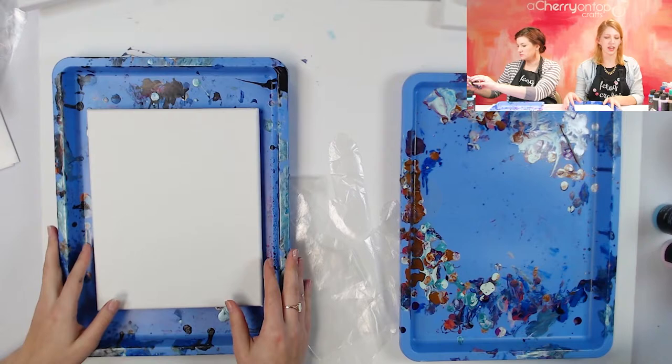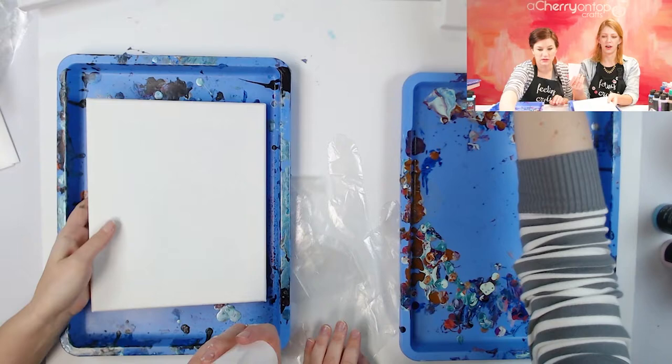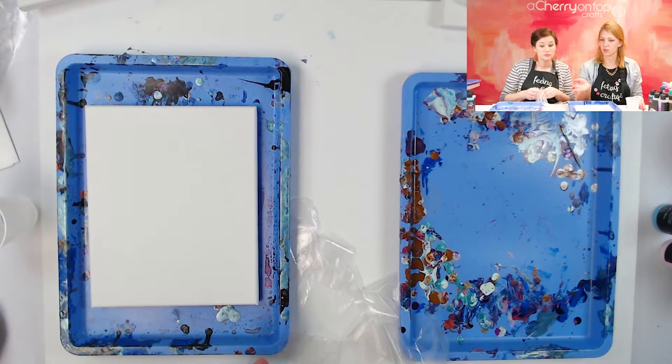First we will be doing the dirty pour technique. This is where we pour all of the paint into the cup first and then dump the cup onto the canvas. I like starting with this technique because you just dive in right away. It's very beginner friendly — you don't really need a lot of skill for this.